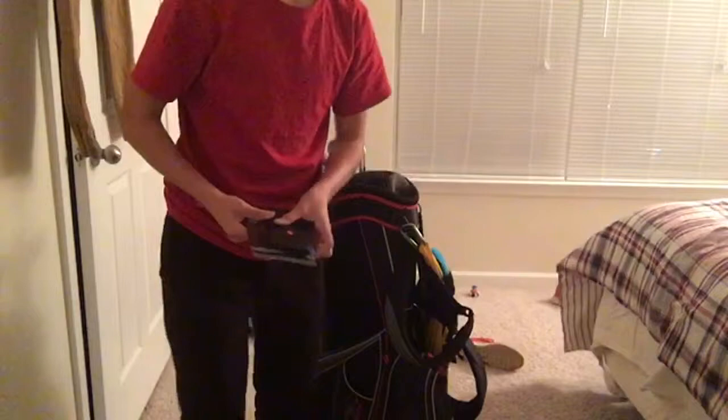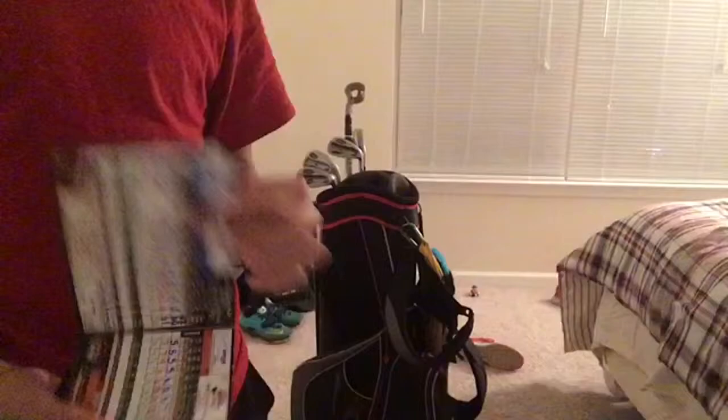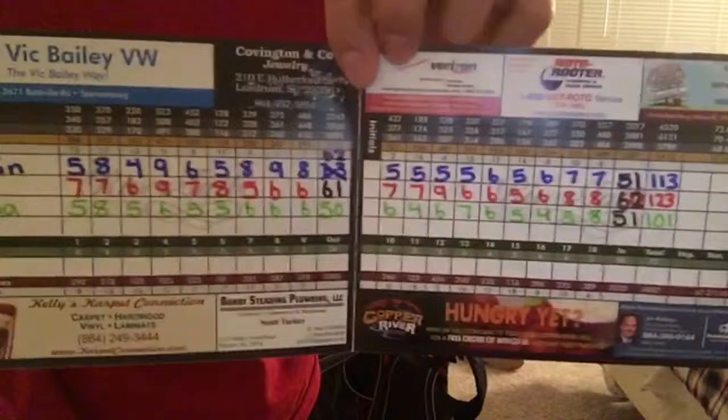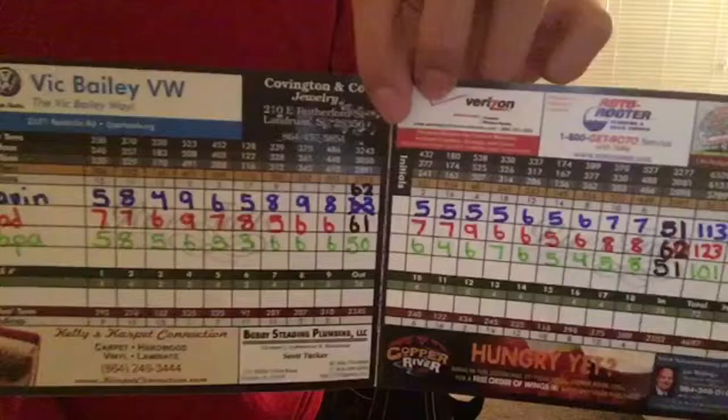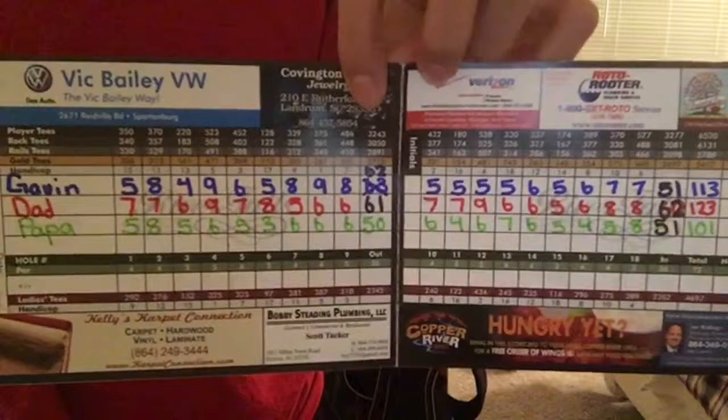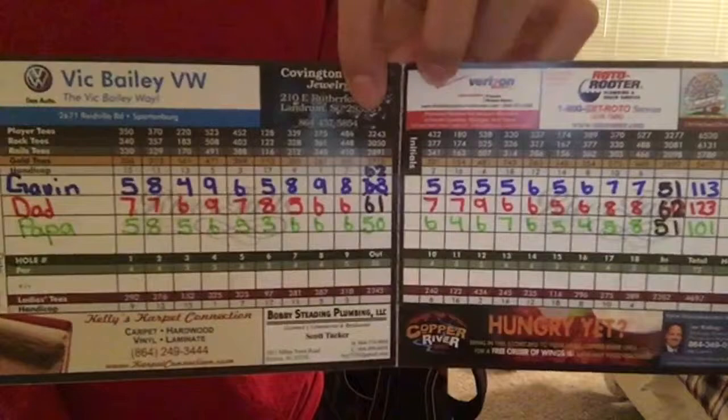In the last pocket we have some course information. There's a calculator to calculate my scores, and a scorecard — kind of embarrassing. This is before I made some swing changes. I scored 62 on the front nine and 51 on the back nine, which was a huge improvement of 11 strokes. I'm getting better as we go.